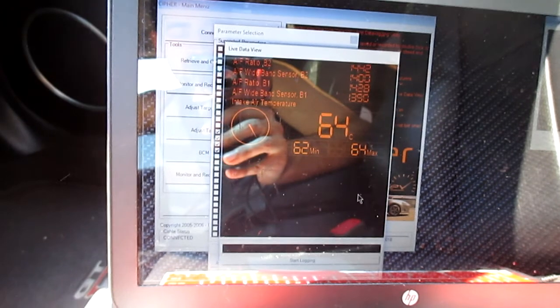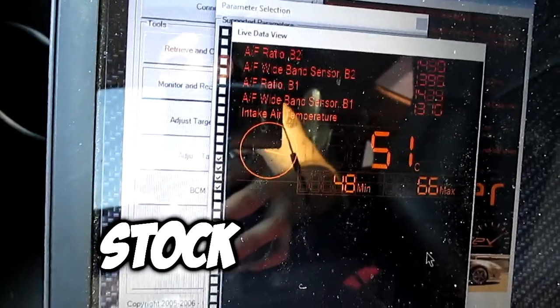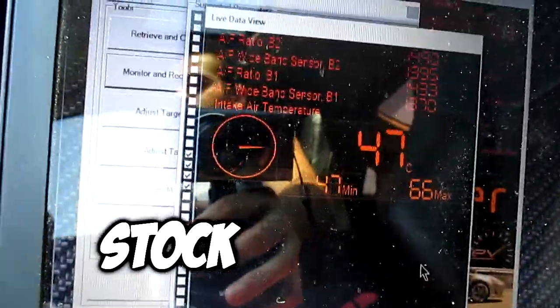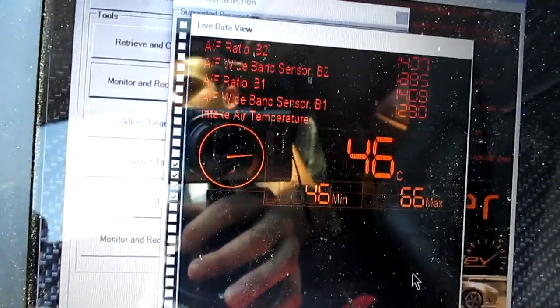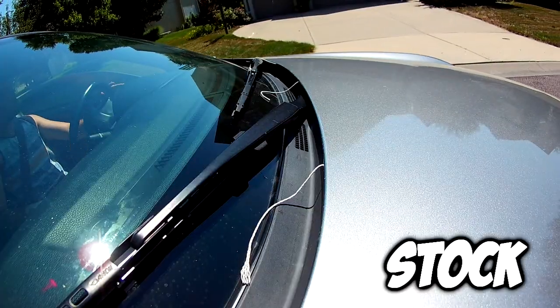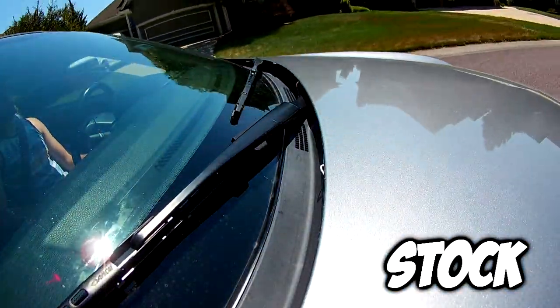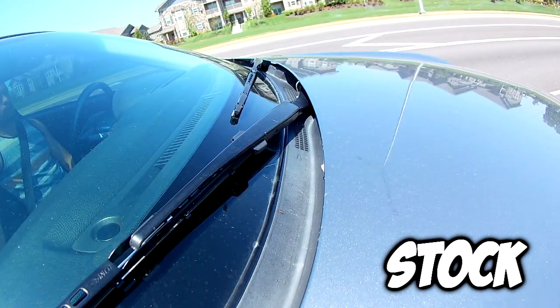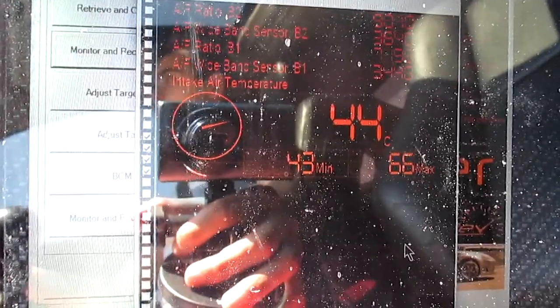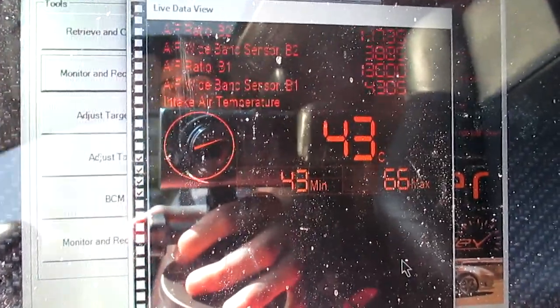Now I'm going down the same street at a 45 to 50 mile an hour cruising speed to see what the temps come out to. I'm at 50 miles an hour now — lowest so far is 48, high of 66. It's staying around 45 to 46. Even doing 60 miles an hour it's still around 45 to 46. With the hood spacers I had gotten down to 40, so it does make a difference — it came down to 43 without spacers.